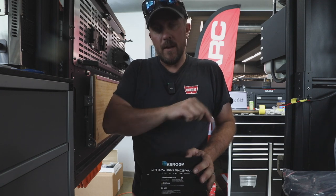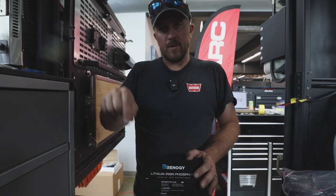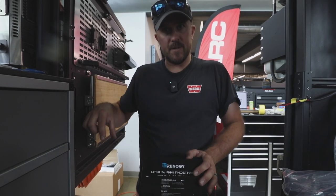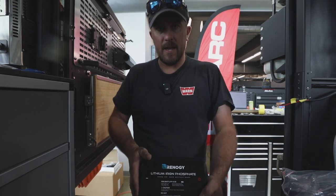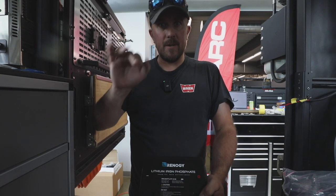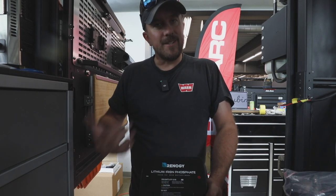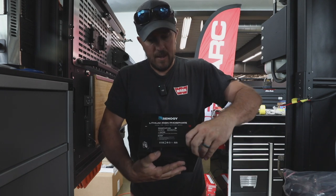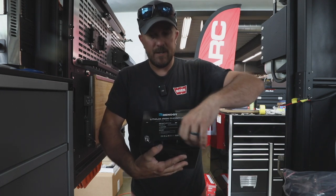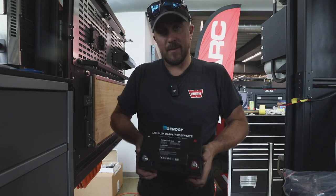We had previously talked about using a Deep Cycle Systems battery and installing that in the truck, which is pretty awesome — it's about two inches thick by about 27 inches wide. The Anderson connections are built into it, it's plug and play, ready to go, super easy to use. It just couldn't come to market in time for us to get this build complete and we're hitting the road. So reach out to Carl at Deep Cycle Systems if you're interested in their products.